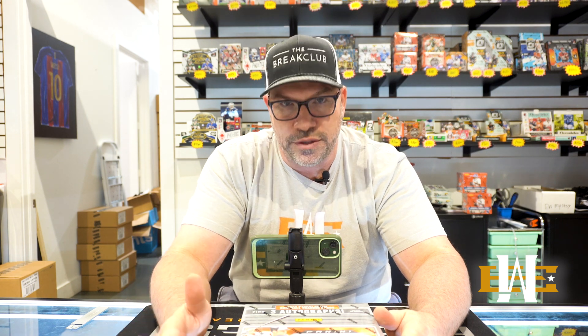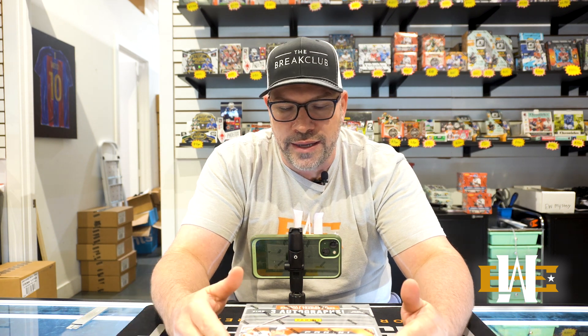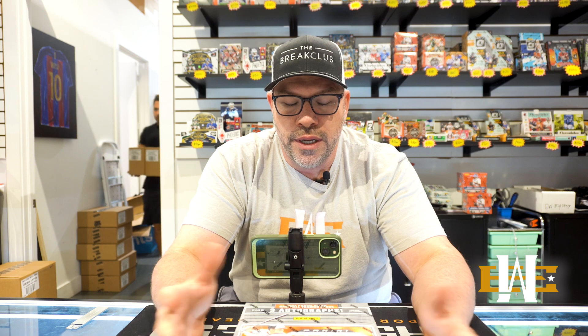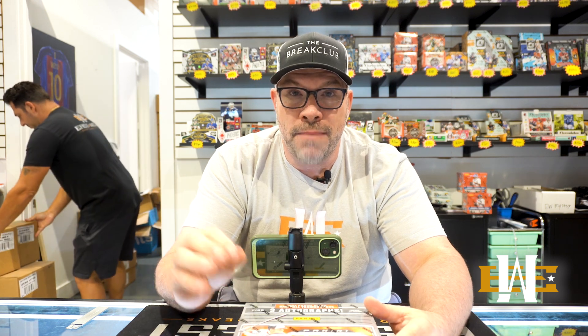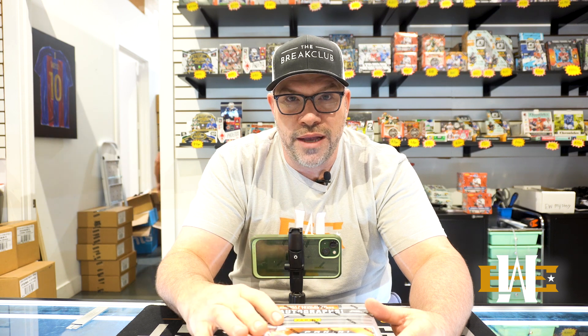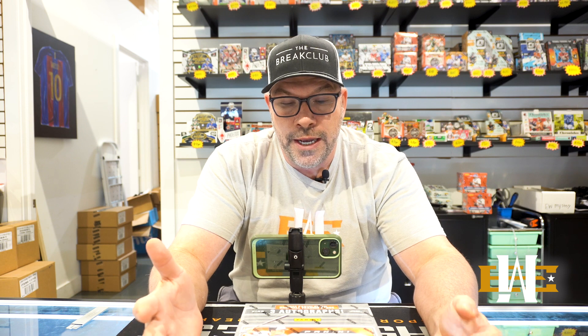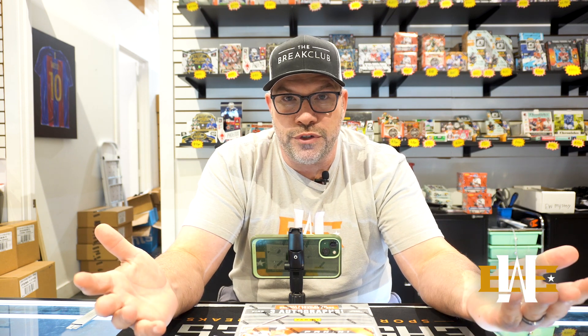Probably the biggest difference is there's not any current stars in the product. It's all retired vets and prospects. I don't know how I feel about that — good, bad, and different, that's just what it is. They have added mangas to this product as a multi-case hit. They have color blasts in it, so there are some pretty good features to it, which makes it really fun. We're Ellie hunting for sure though.